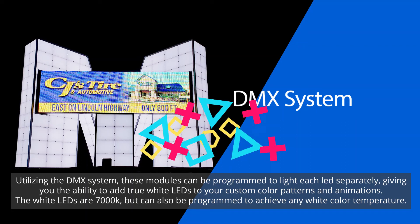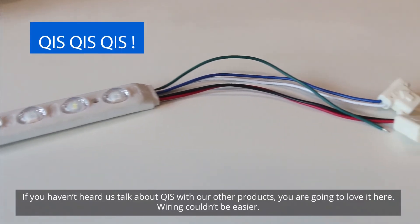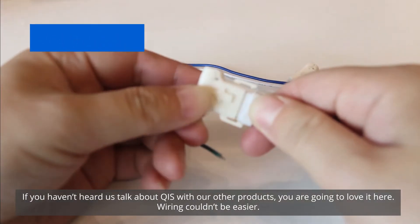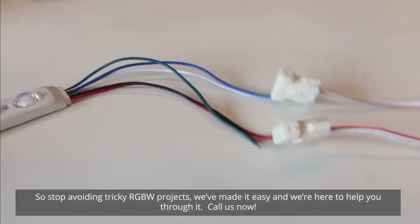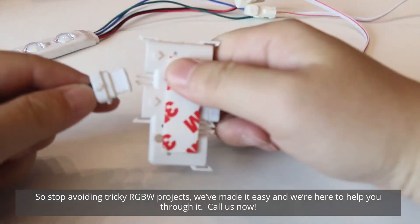If you haven't seen us talk about our QIS before, you're gonna love how easy this is to wire together. Stop avoiding those RGBW projects — we've made it easy and we're here to help.